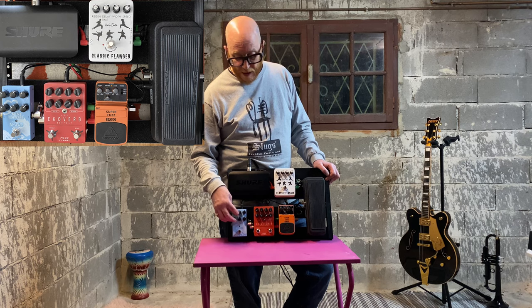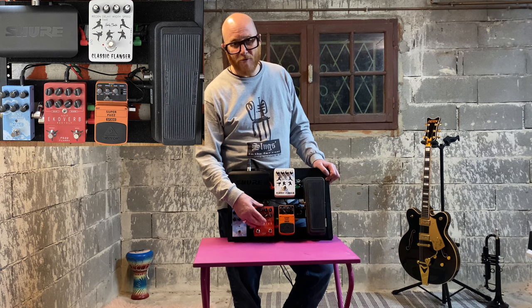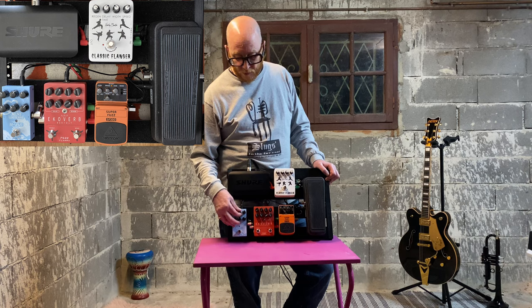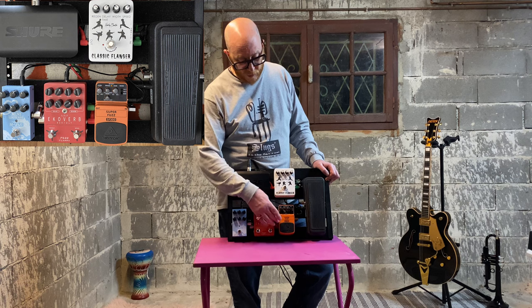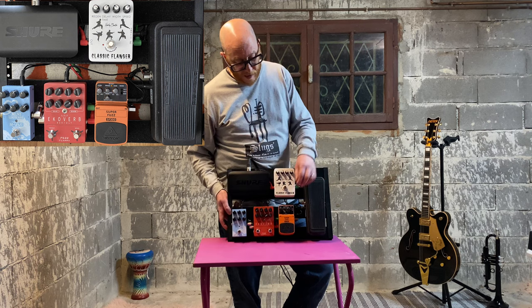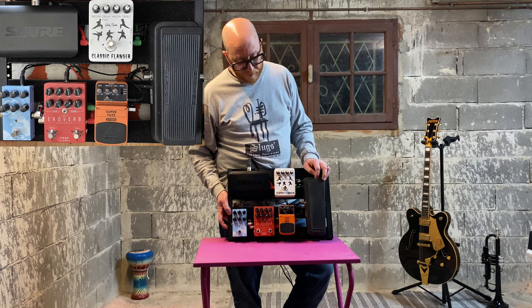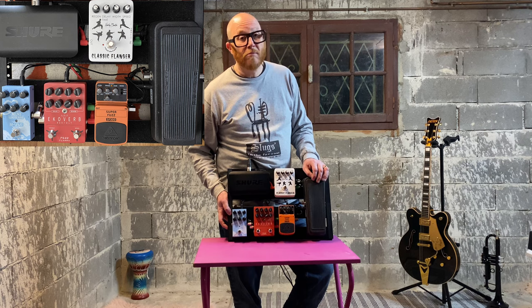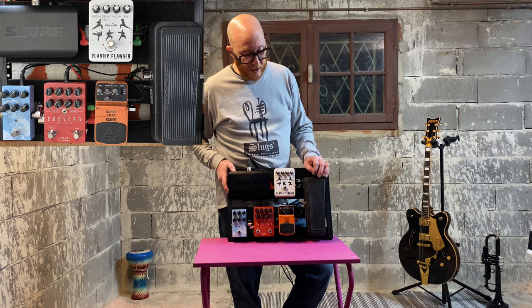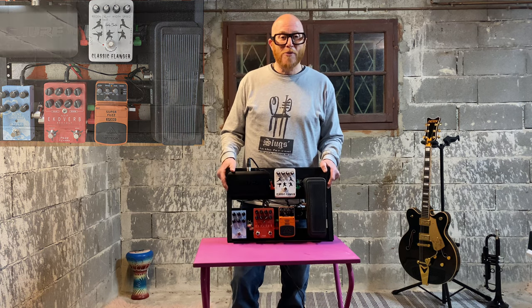If I'm playing on my own, the FS22 reverb is quite big so I'd use the mvave probably on spring reverb. I've got the fuzz on the secret fourth setting, or sometimes I use it as a boost. The wah is the wah. So that's a nice moment in time capturing how my pedal board works — thank you very much, thanks for watching, see you next week.